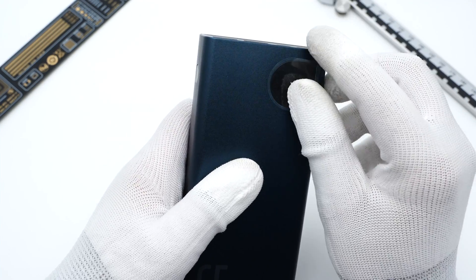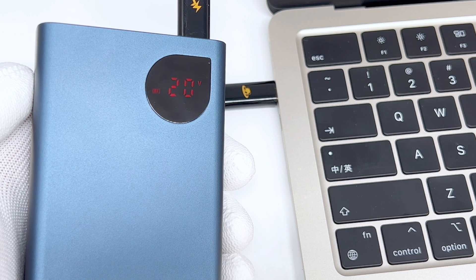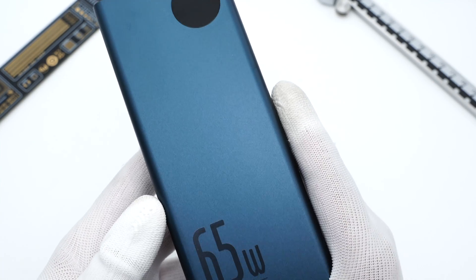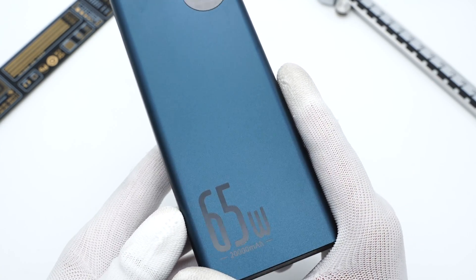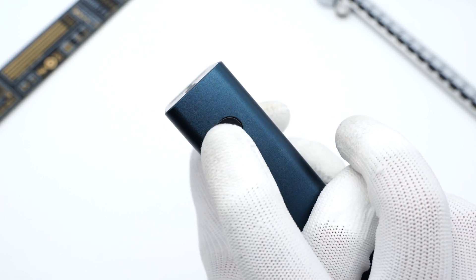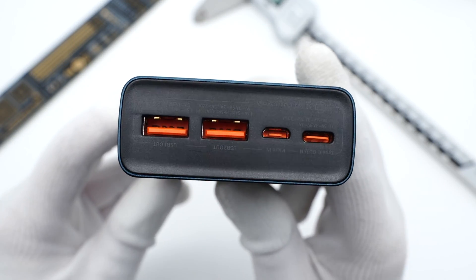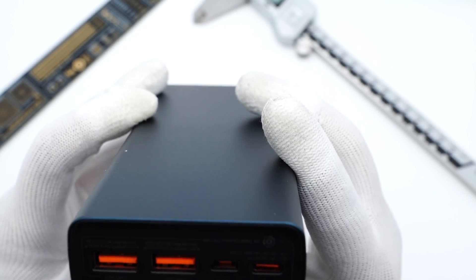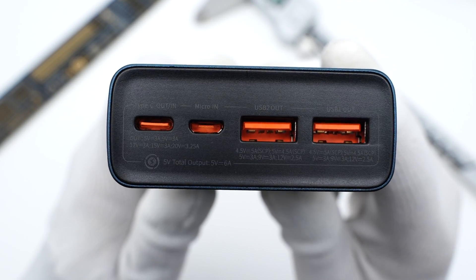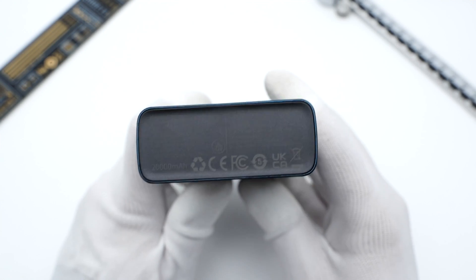The blue matte shell can reduce fingerprints, and the digital display is in the upper right corner, which shows the charging info. A big 65W label is in the lower left corner. The power button is on one side, and the BASIS logo is on the other side. Compared with the 30W Power Bank, it adds a microUSB port and maintains one USB-C and two USB-A ports, with specs info of each port printed under them.